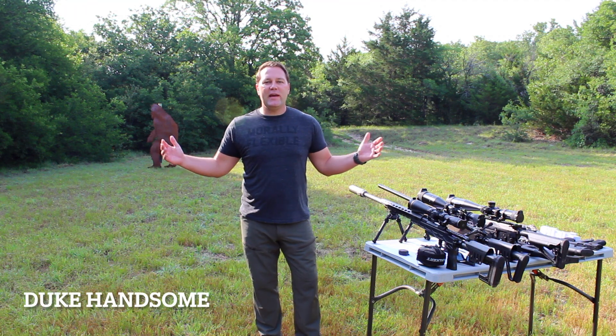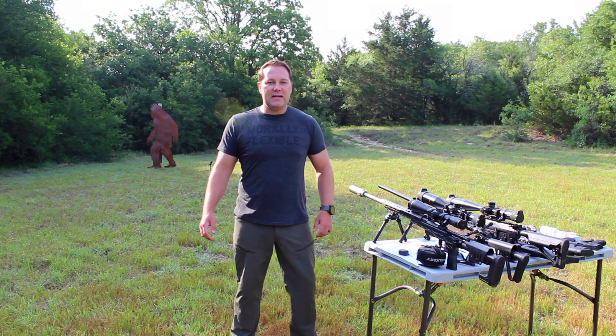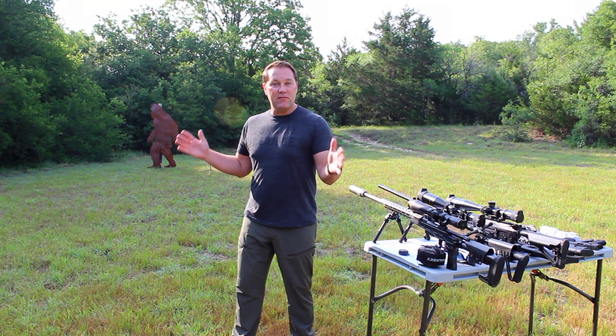Hey America, this is Duke Hansom. Welcome to our first video. Today you join us in God's Country, Texas, where we're going to take down one of the largest, most dangerous mythical animals that ever existed.